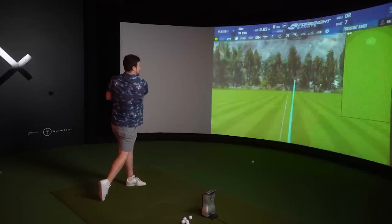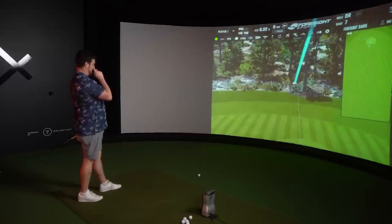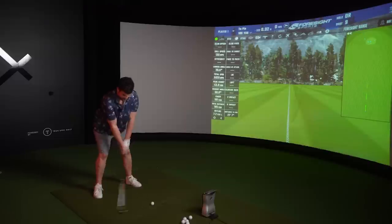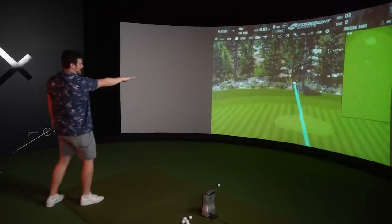That was a terrible strike, but all right. The key elements of these irons are improved distance and improved forgiveness - trying to make the game a little bit easier. Keyword: easier, not easy. The visuals at address won't be for everybody, but that mass sat behind the ball is going to be very comforting.